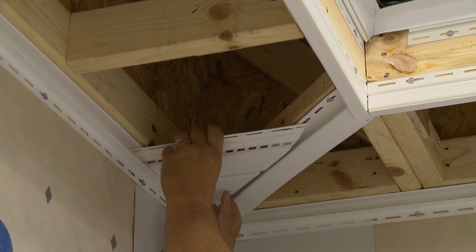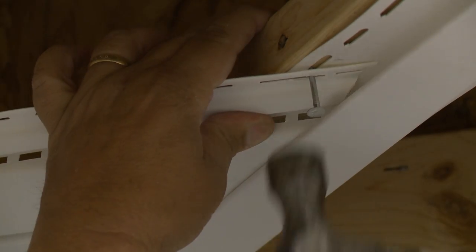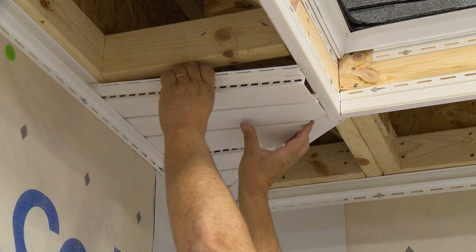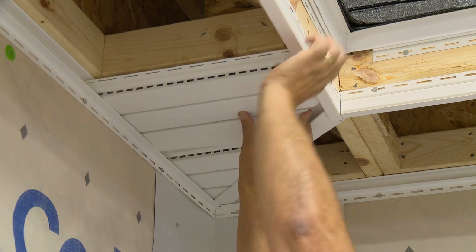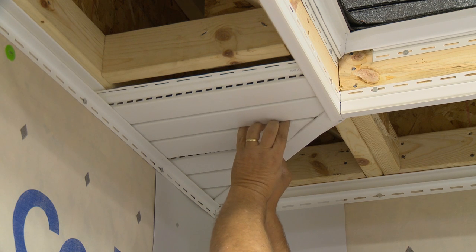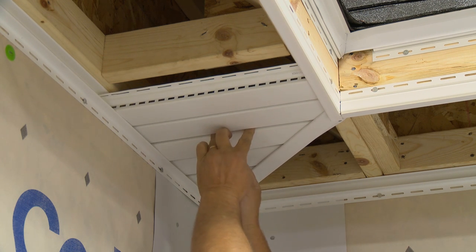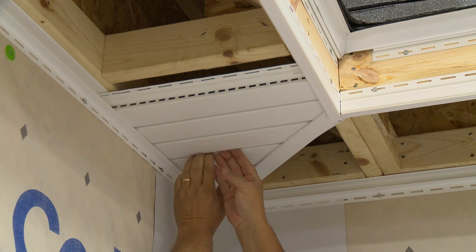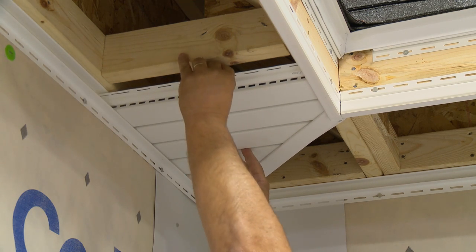Install the first panel and loosely nail it in place. Insert the next panel into the channel on the wall and then into the channel at the fascia board. You may have to flex the panel slightly. Be sure it hooks onto the previous panel. Make sure it's straight, then nail.